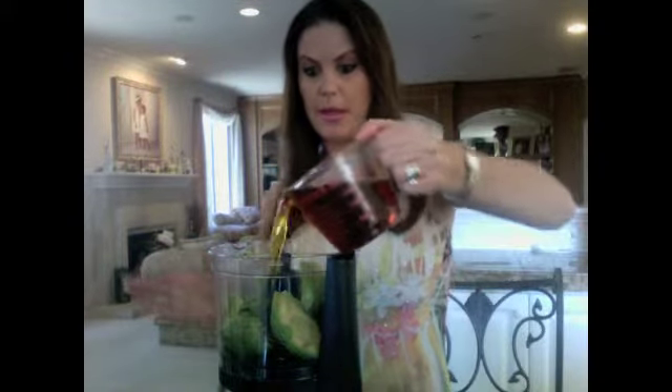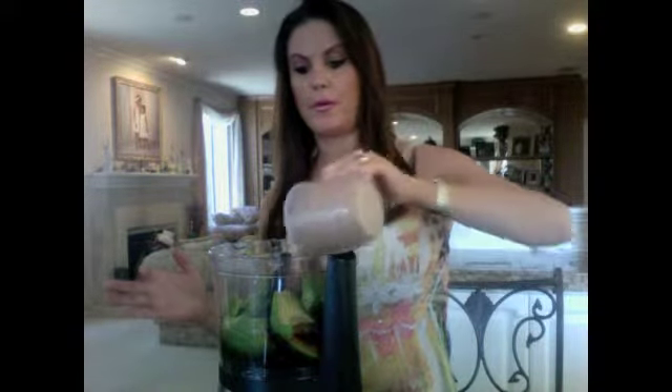My avocados are in my food processor, and to this I'm going to add one and three quarter cups of organic maple syrup, and then one and a half cups of cocoa powder. And then we're going to add about two to three tablespoons of vanilla extract — give it a nice little vanilla-y flavor.